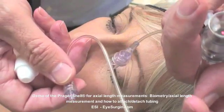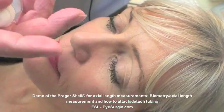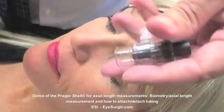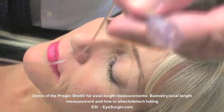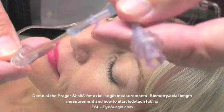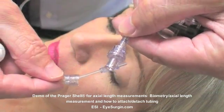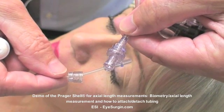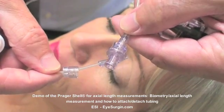VSS will be infused through sterile tubing to create a water bath between the cornea and the probe tip. The tubing is single-use to prevent transfer of microorganisms from patient to patient. This particular tubing has a check bottle so there is no reflux of VSS back into the bottle — a cost-saving feature, as a small bottle of VSS can be adequate for three to five patients.